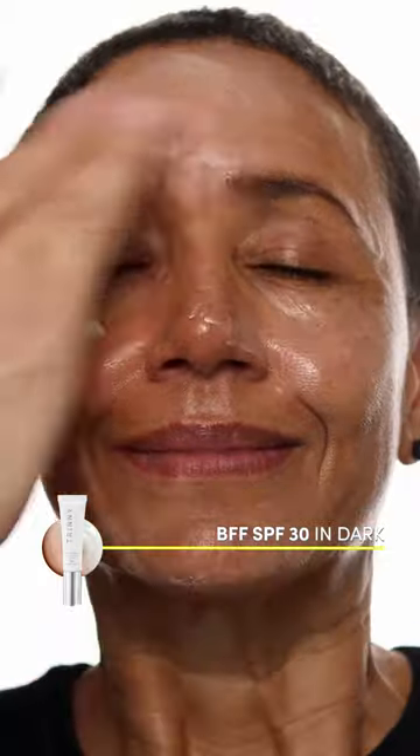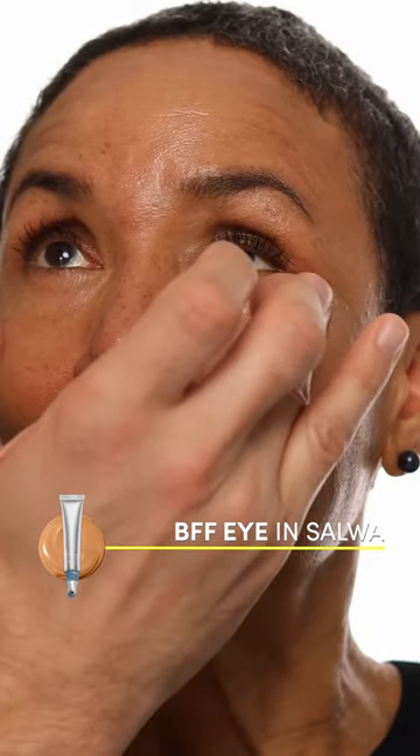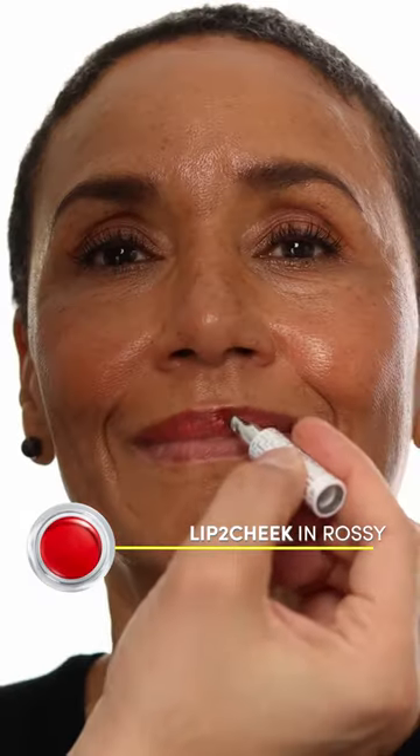Then I'm going to use BFF cream in dark and really blend it in. I'm going to use the BFF eye concealer, and this is Salwa. Then I love the shade called Rossi — it's a lip to cheek so I'm using it on the lips, the cheeks, the eyes, and there you go, glowy natural healthy looking skin.